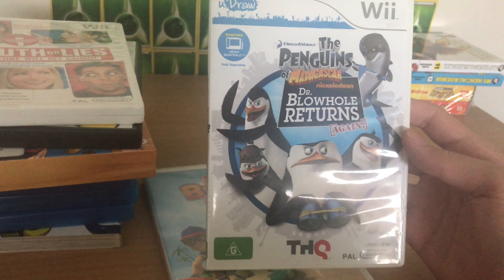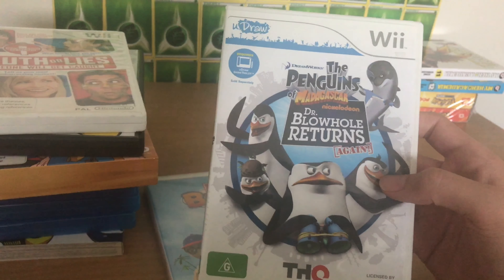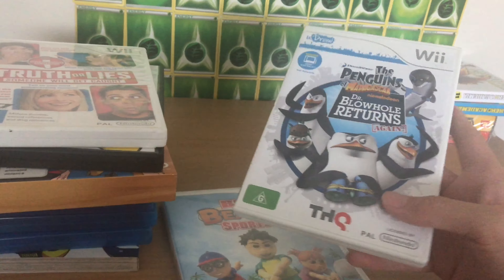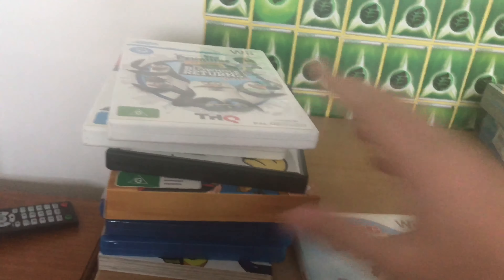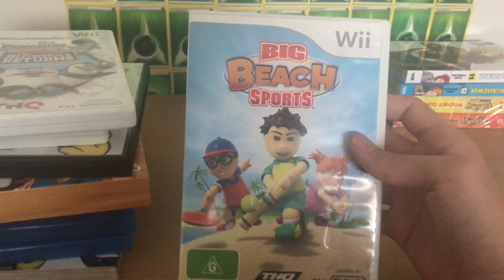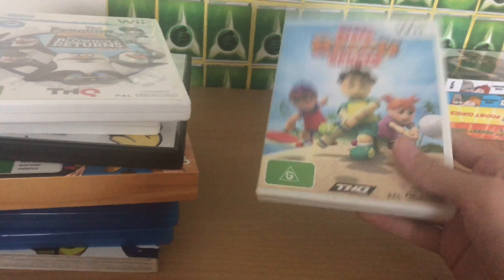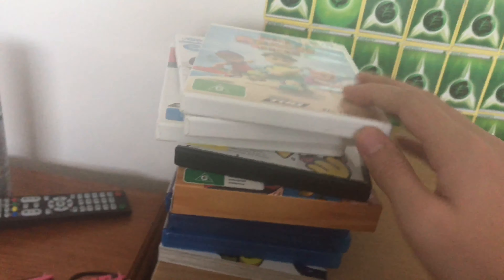Same with this one — this was $2 or $4 or something. The Penguins of Madagascar, it's a drawing game or something. Again, it doesn't include the accessory, that's why it was so cheap. And then Big Beach Sports. I believe I actually used to have this game or something like this, but then I sold it, which was kind of dumb.